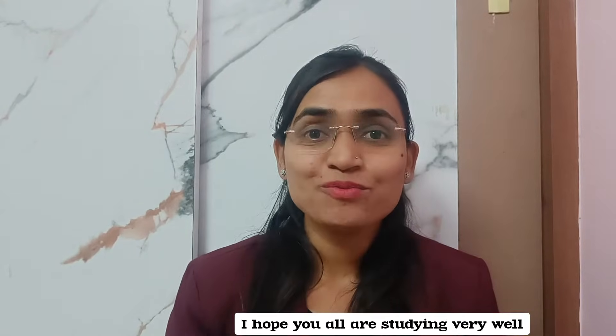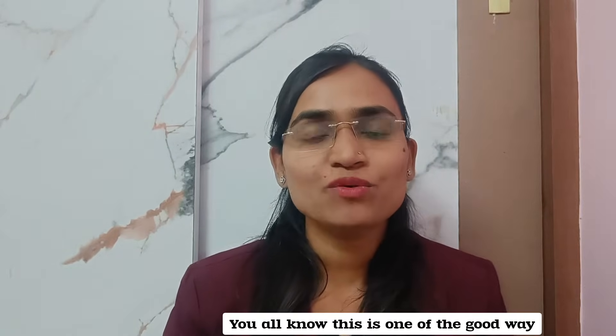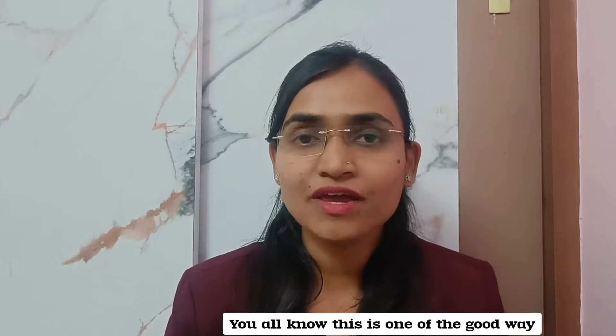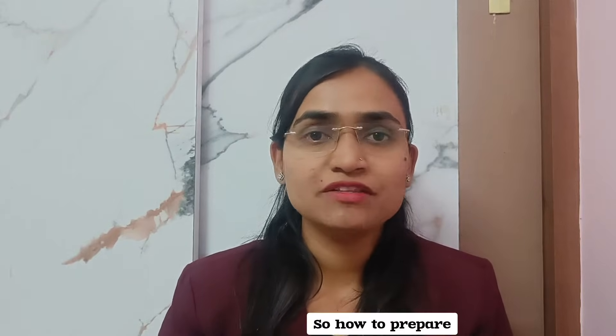Hi everyone, welcome back. I hope you all are studying very well. In this video we are going to see how to prepare for VITEEE. You all know this is one of the good ways of getting admission in one of the best engineering colleges in India, so how to prepare is one of the important questions.